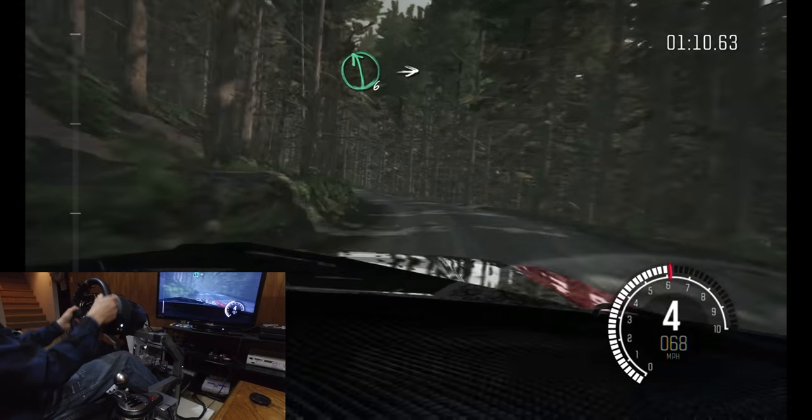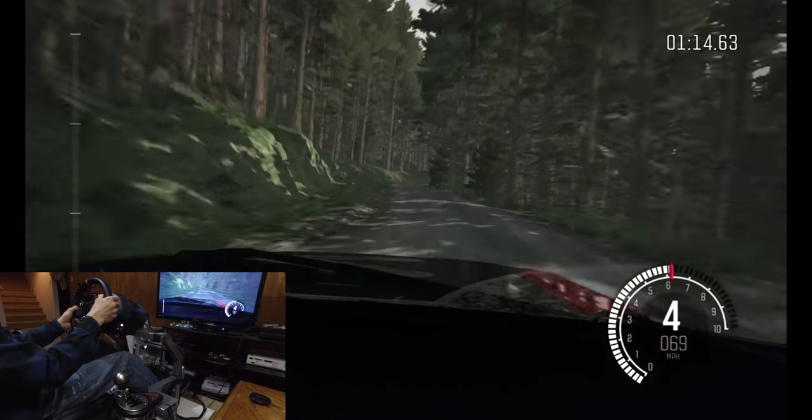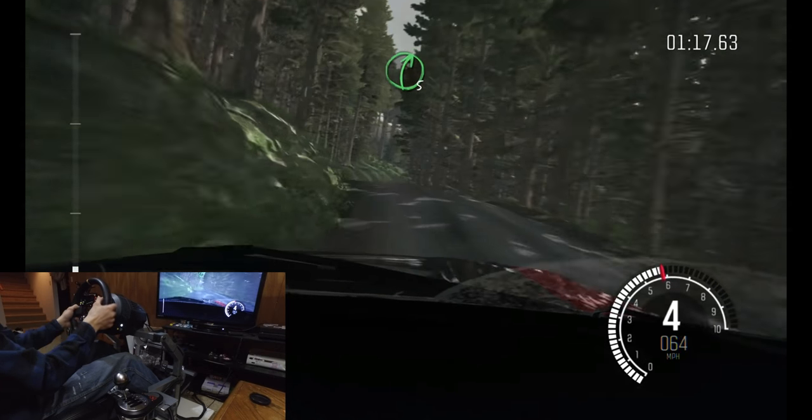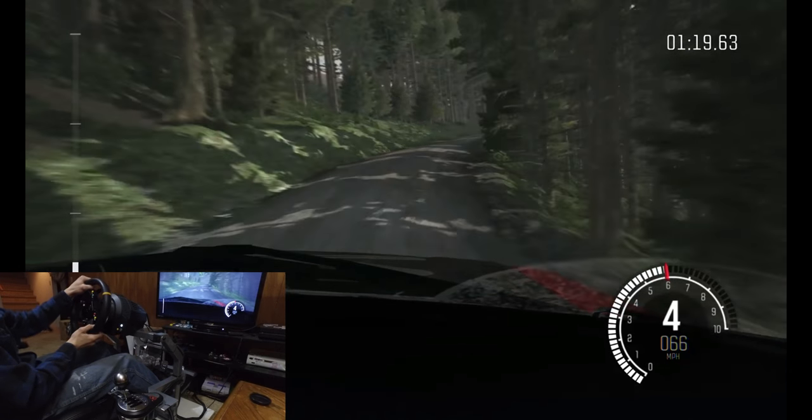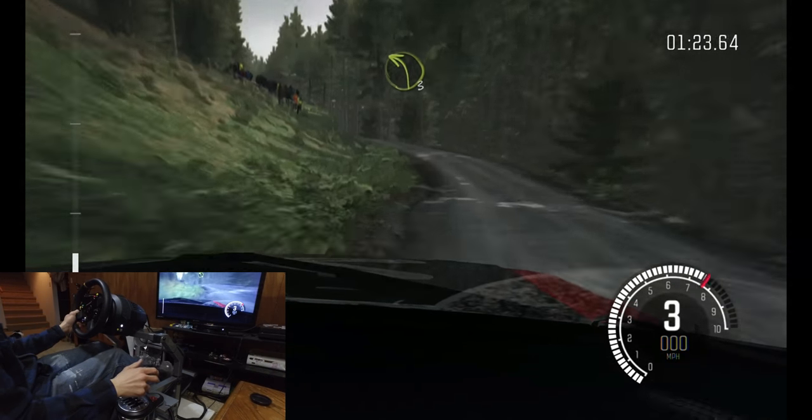Left six long into right six, keep left over crest, right five long, continues over crest, keep in. Left four, opens long. Left three long.